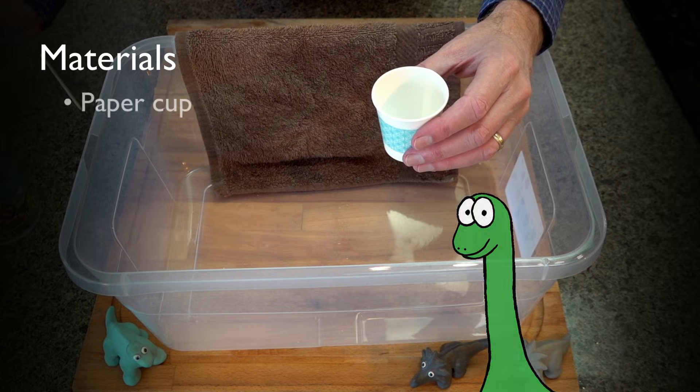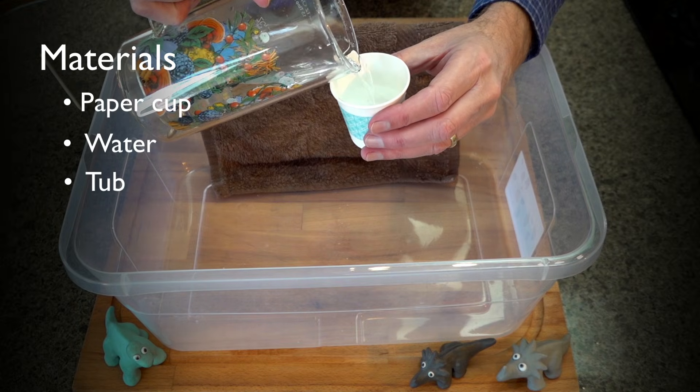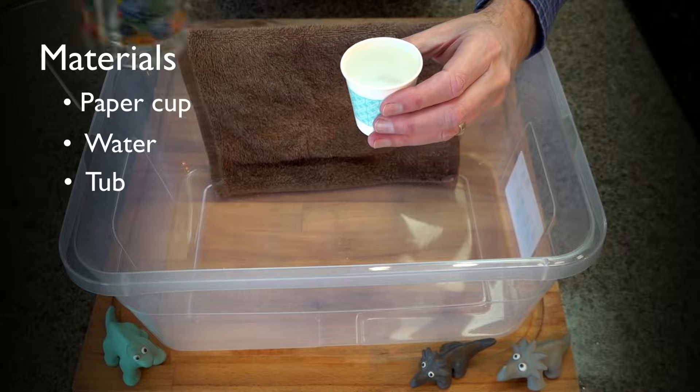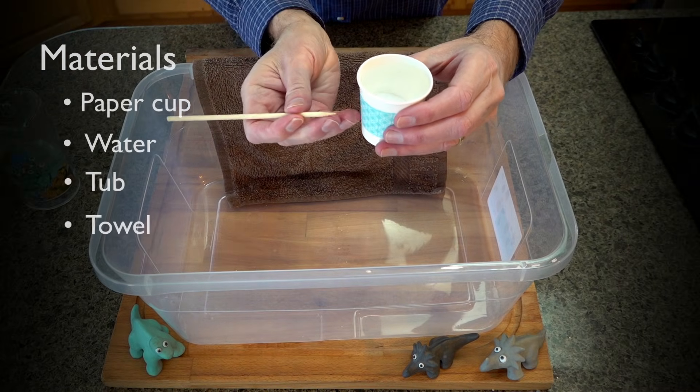For this activity you'll need a cup, some water, and a tub into which you'll drop the cup of water. Also a towel to clean up all the water that splashes.